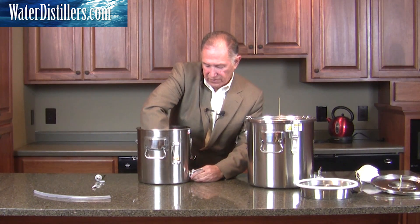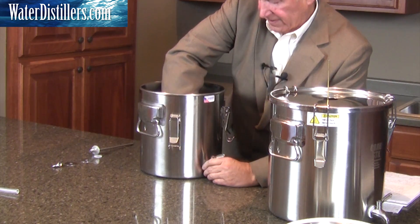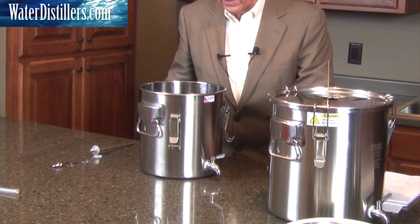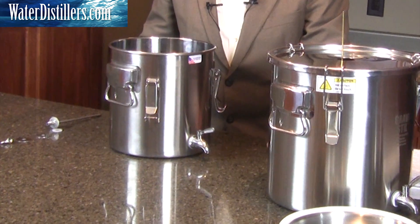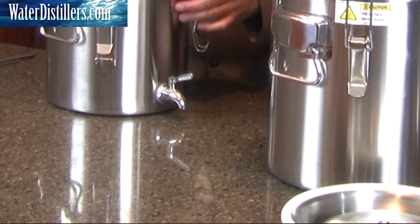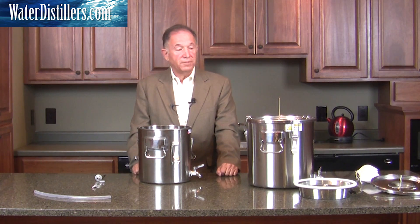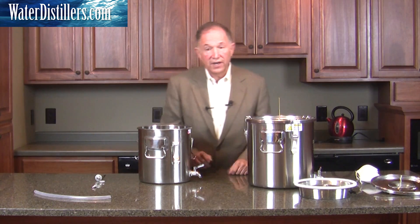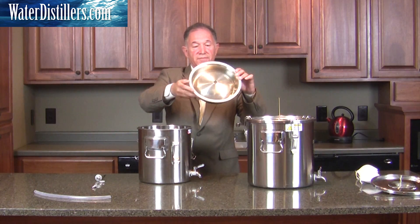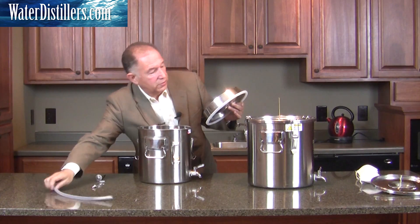Turn your faucet around like this — nice and tight. Once again, you might want to put some water in there to make sure that it does not leak. But if it does, it's not a problem — just tighten it a little bit more. Now that we've tightened this up, our next step is to get our distillation chamber, which looks like this, and we're going to add our tube to it.